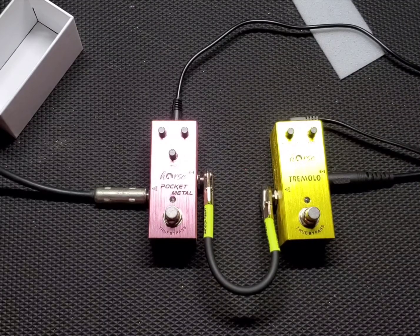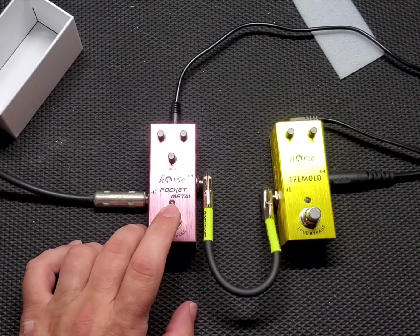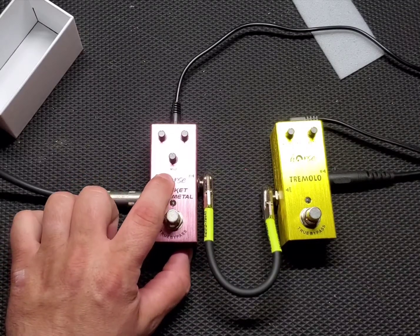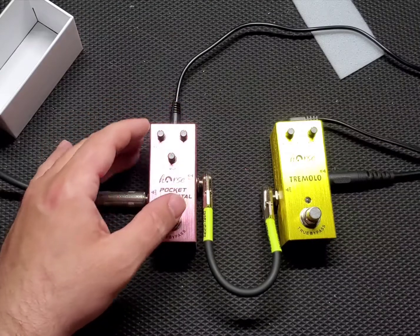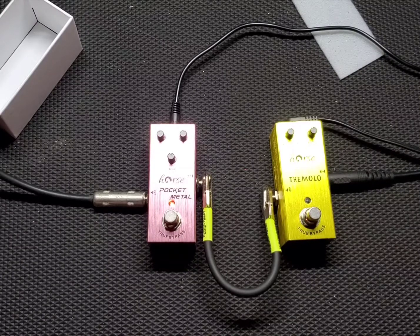Very clean — I love the Boss Katana Mini. So let's start with the Pocket Metal. Everything at noon: you have volume, you have a mid knob, and distortion. Everything at noon, here we go. That is a lot of gain for 12 o'clock.